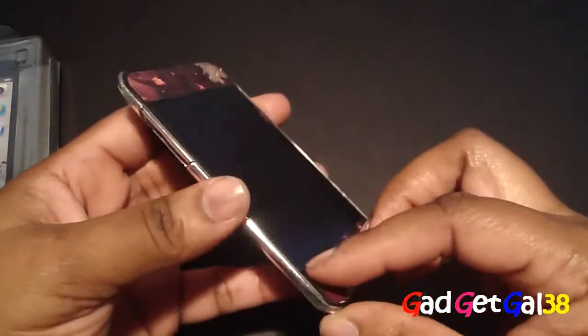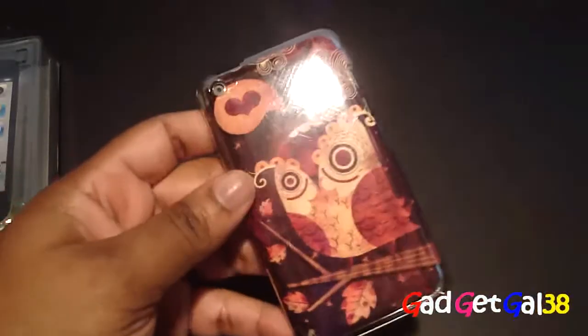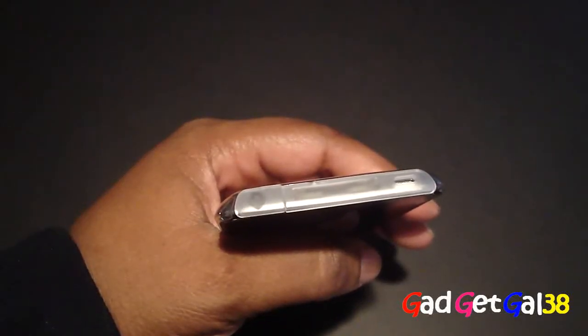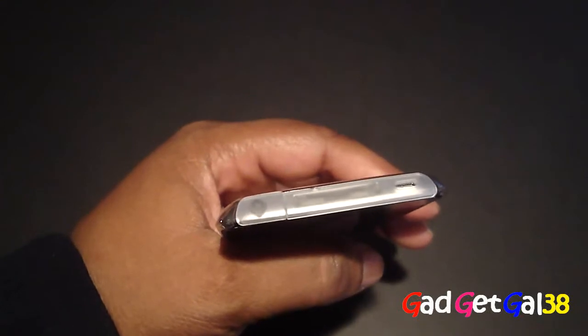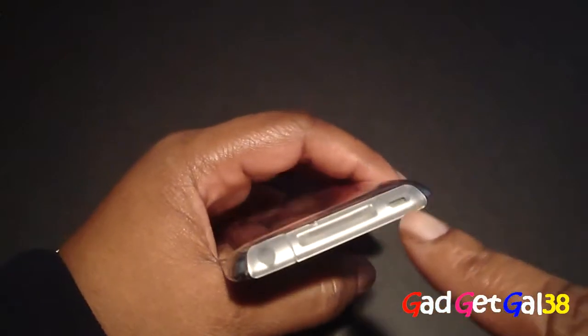There's not that much more to tell about the case, but let me show you something I almost forgot — the connector protectors and headphone protector. With the case on, it looks really good and flush. There's a cutout for your speaker.